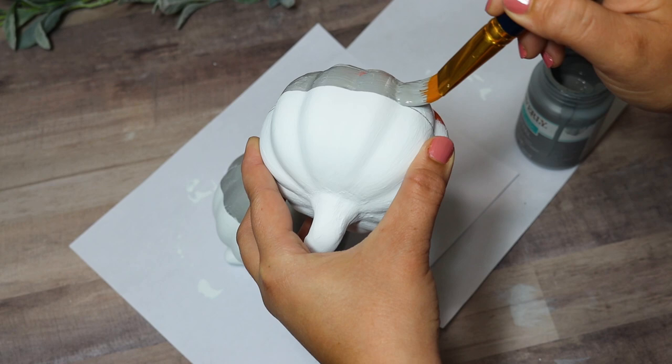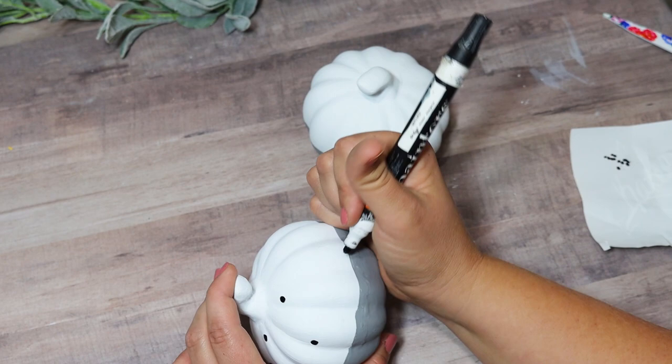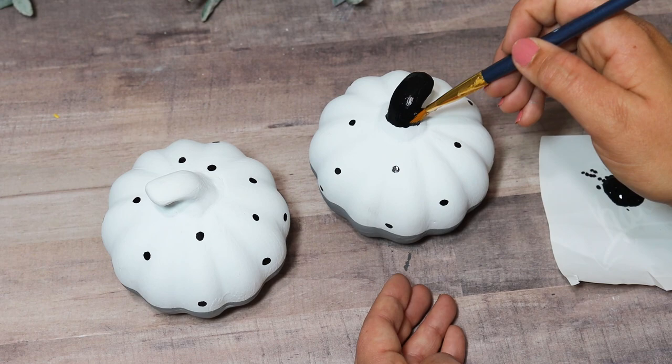This would also be a great Cricut project — you could cut out polka dot decals — but I'm just free-handing these with a paint marker, trying to keep them close in size. A couple ended up too close together, but you can always flip the pumpkin so the bad side faces back. I felt the stem really needed to be black so something would pop, and these orange shiny pumpkins turned into adorable, classy-looking pieces that look so cute with all my other neutral decor.